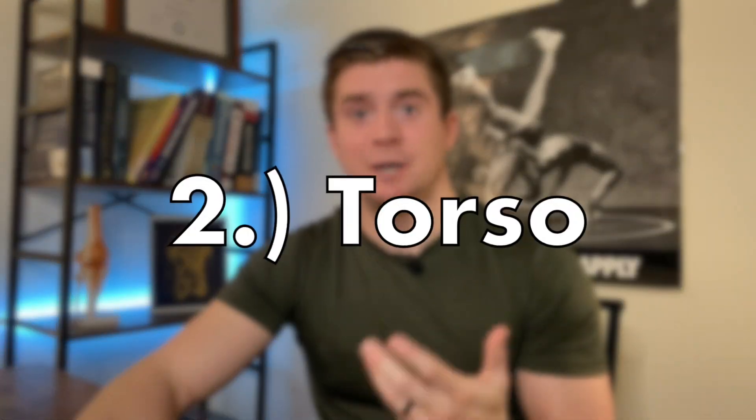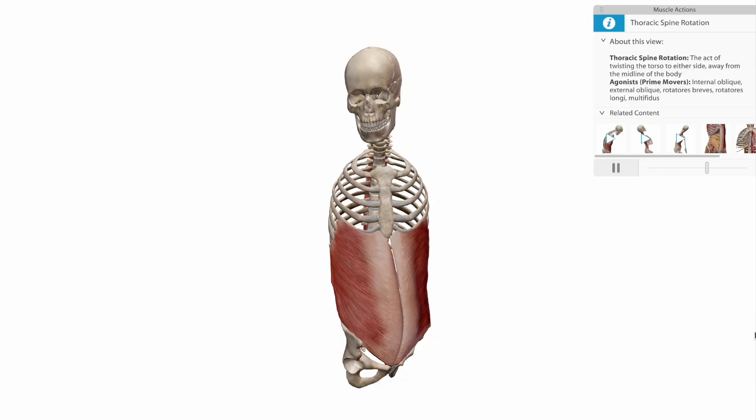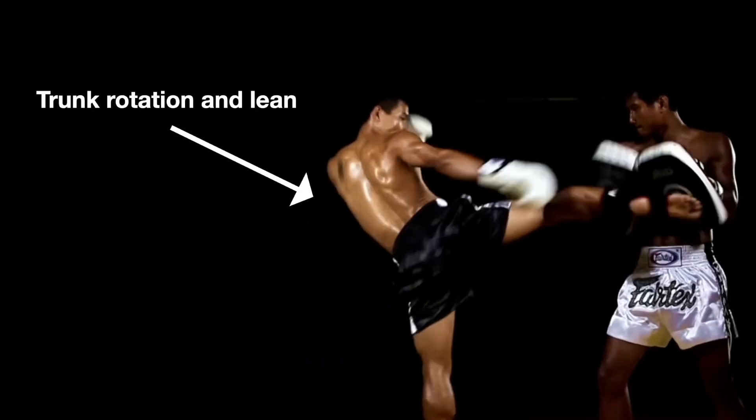Second, we'll move up the chain to the torso. As we pivot on the limb in contact with the ground, the torso begins to rotate and side bend a little bit as well, using muscles like the obliques and the quadratus lumborum. It's also important to note that in an attempt to increase our mechanical advantage for force production through the torso, we use our arms as a counterweight by swinging them at the same time — and you can see this demonstrated really well in high-level Muay Thai fighters.